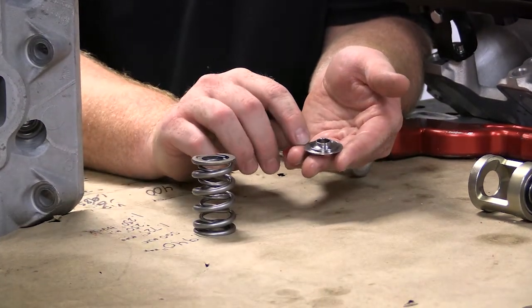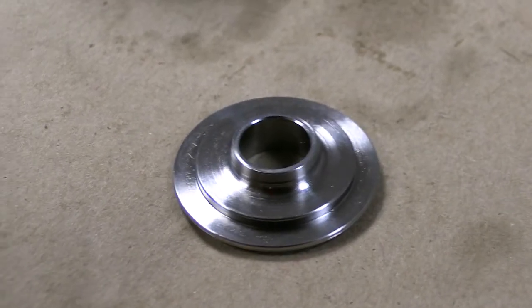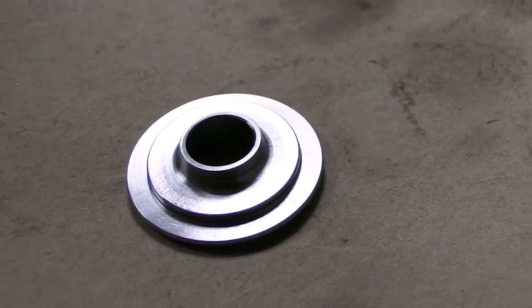A lot of times you'll have what looks to be three steps on the bottom side of a retainer, and that third step is a location for the inner spring. What we've done is we've eliminated that step.